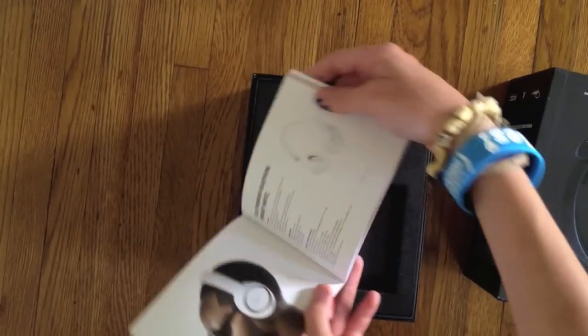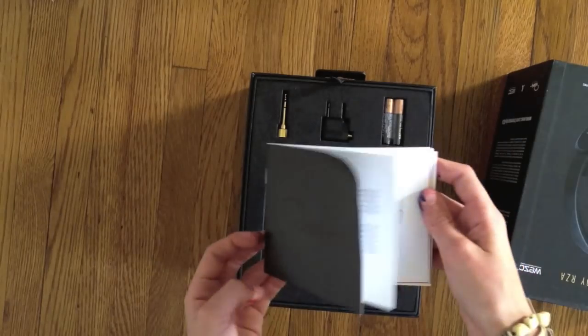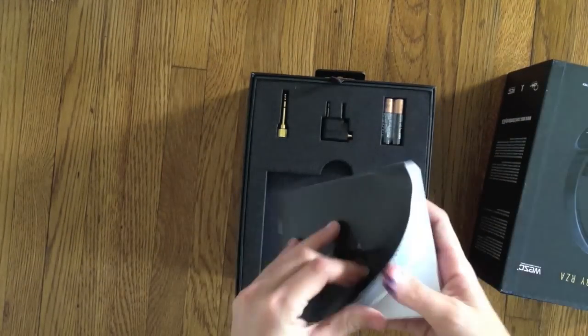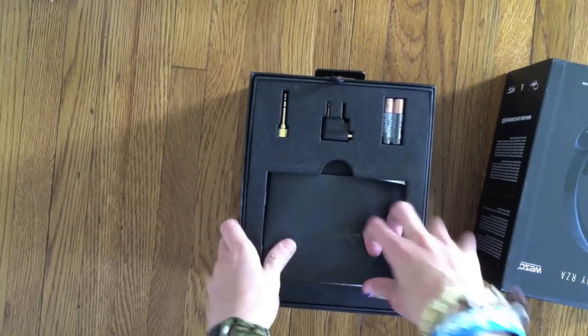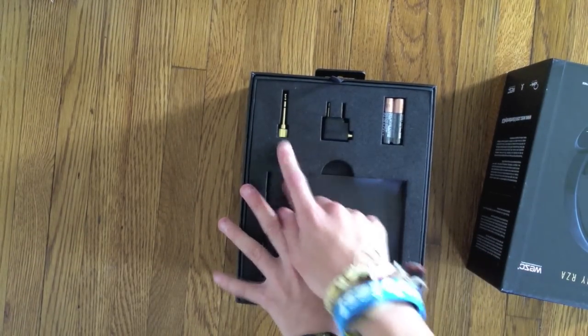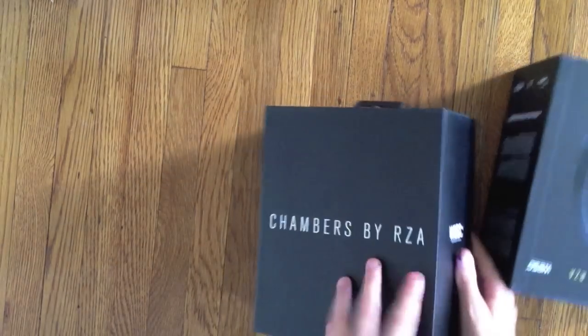You can actually pick these up for $275 — cheaper than Beats — and I think they might be a little cooler. Here is the airline adapter, here is the screw plug, and here are the two AAA batteries. On the back it says Chambered by RZA.